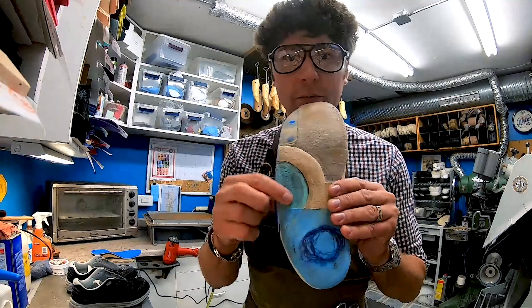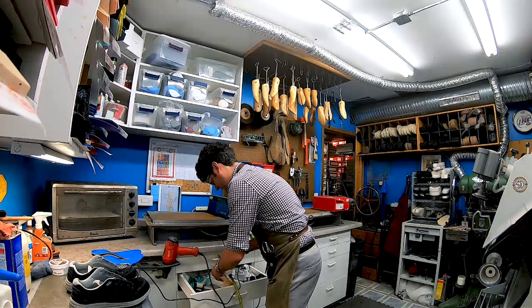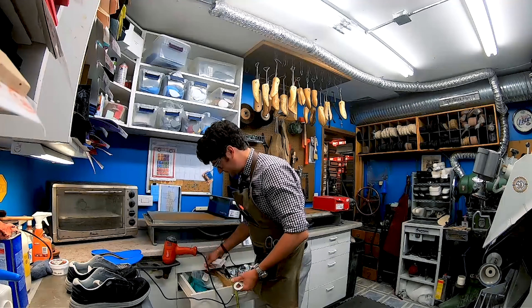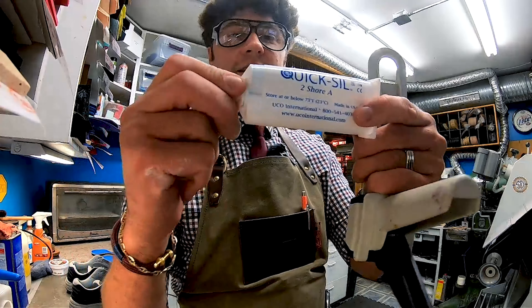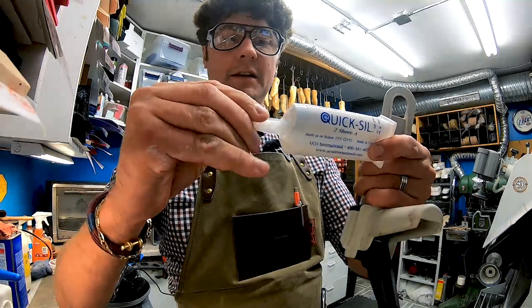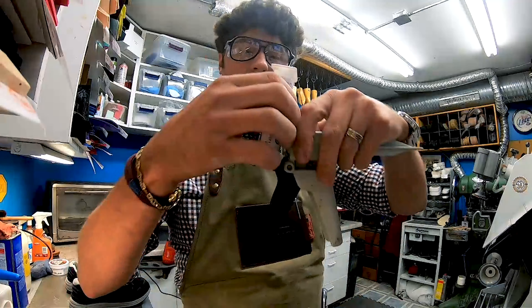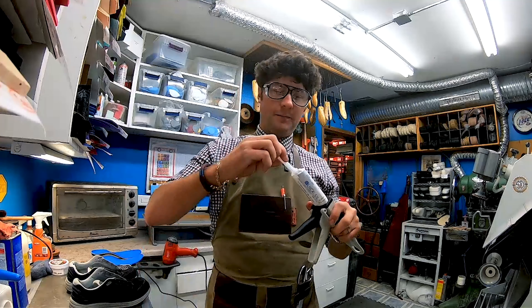We're taking a look at the orthotic and we'll do a little clean-up job on there too. Yuko International is a great supplier of the Quicksil medical grade silicone — it's a two-part combination that creates a really nice offloading zone for the feet. We're going to load up our silicone gun and get that prepped up.